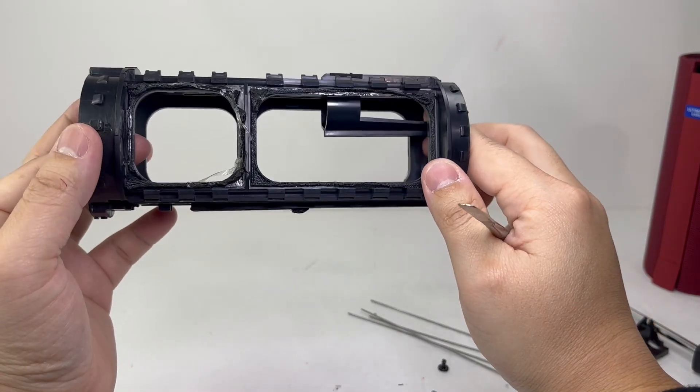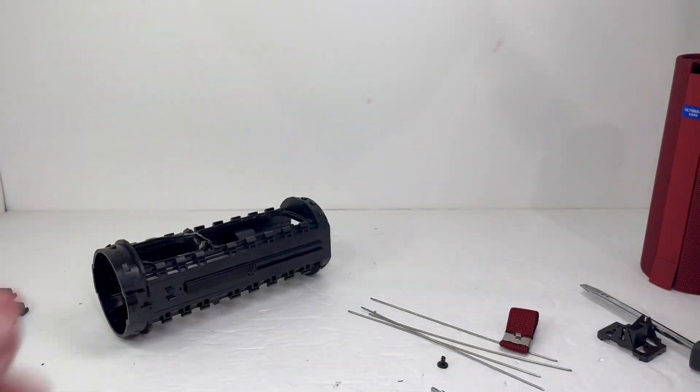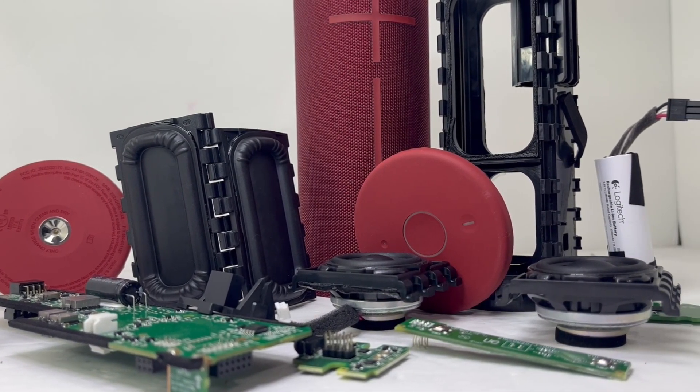And this completes the teardown of the UE Boom 3 Bluetooth speaker. You can show your support by liking the video and subscribing to the channel if you are new. Suggestions for future teardowns are always welcome, so feel free to drop them in the comments below. I hope to see you again on the next teardown.